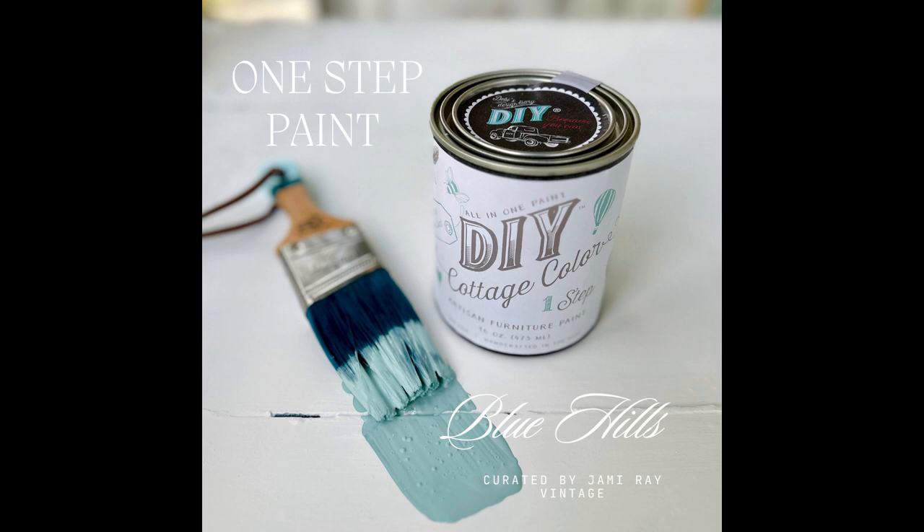The next color is called Blue Hills and Blue Hills is a brighter blue. I kind of feel like it's got some farm fresh feel to it but a little bit brighter — it's come up like a step in the brightness. It's that powdery light blue but it's got the brightness in it, so it's gorgeous. And those are the three brand new colors. What do you guys think? Which one is your favorite? Comment down below and let me know.